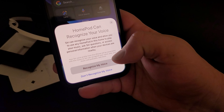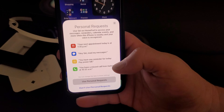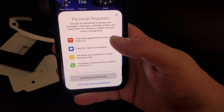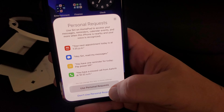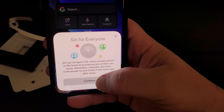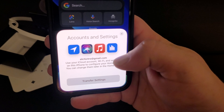I use Spotify, so Siri can recognize your voice and allow you to use any HomePod. Siri can use personal requests — you can use it on HomePod to access your messages, reminders, calendar events, and more when the iPhone is nearby and the voice is recognized. I'll skip personal requests for now. Siri for everyone can recognize the voices of each person in the home — let's just continue.